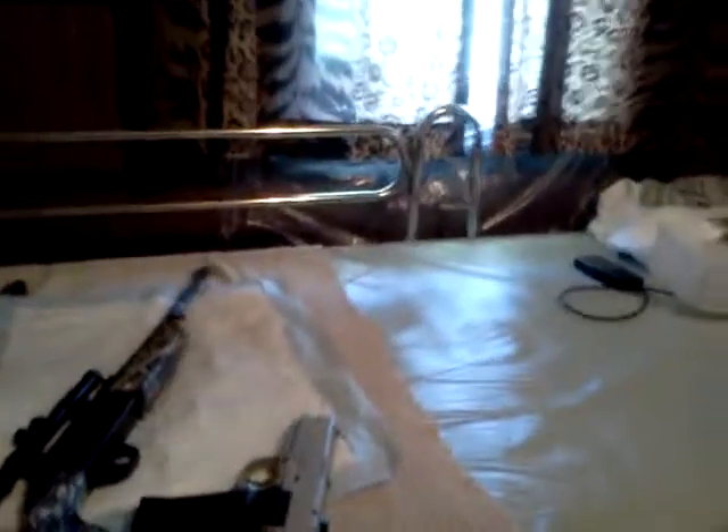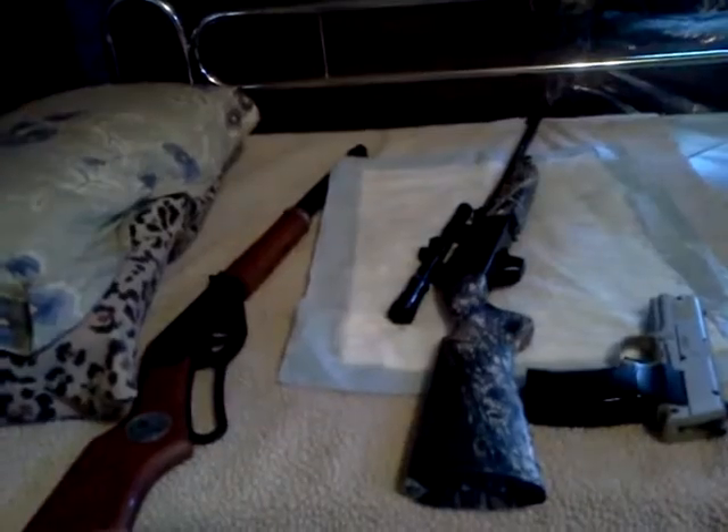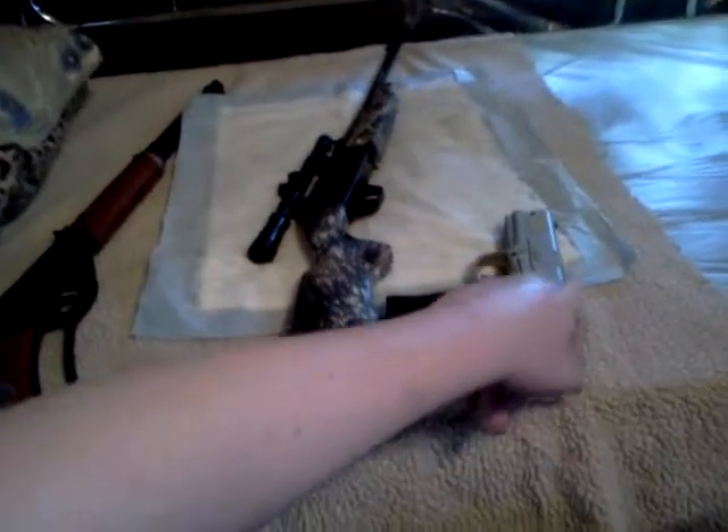The safety is a cross-bolt safety. That's about it for this video about my guns — and there they are: Daisy Red Ryder BB gun, Daisy 841 BB and pellet gun, and Crosman 1088 BB and pellet gun. Alright guys, take it easy, peace.